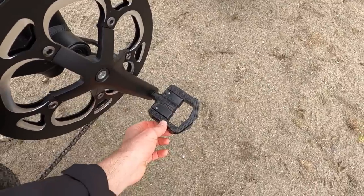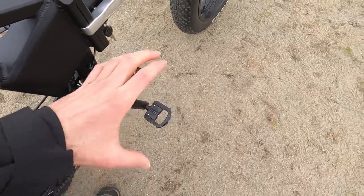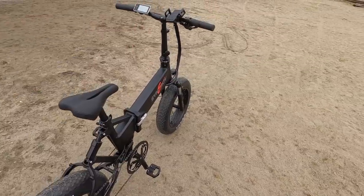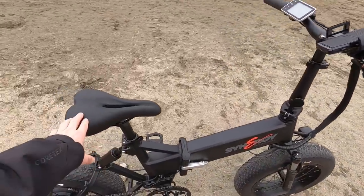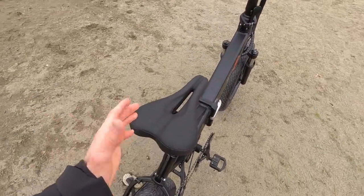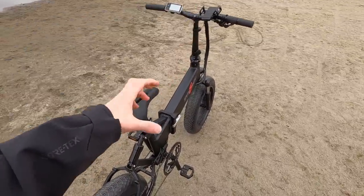They've got big aluminum alloy Wellgo folding platform pedals — much better than plastic, sturdier, and they give you a larger surface area. Imagine you're in snow or sand wearing boots — having a bigger pedal is really nice, and that was a great choice. The grips are pretty standard slip-on style, not locking. The saddle is a brand I hadn't really heard of — it's fairly active, which is unique because a lot of times on a bike with a powerful motor they'll use a bigger, padded saddle.